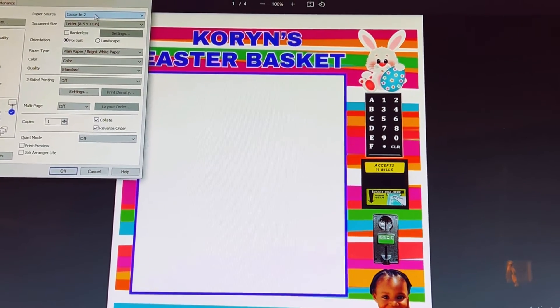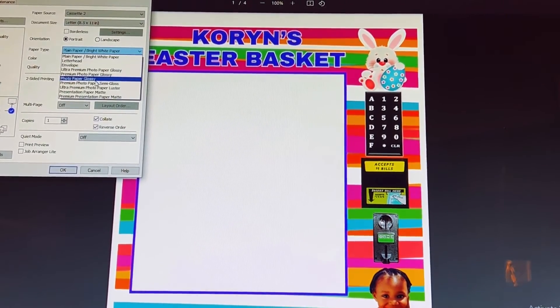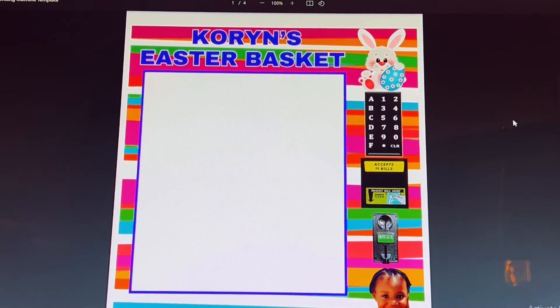I'm going to select Cassette 2, letter 8.5 inch, photo glossy paper, standard print, and click OK. Now I'm ready to print.